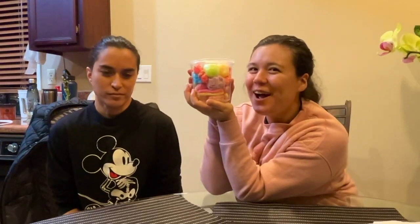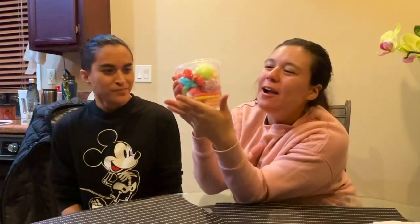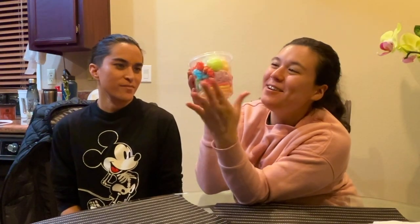Hello and welcome to our first ever Babinka and Bansu's food reviews. Today we are reviewing this — I got this at a farmers market today. It is freeze-dried candy.